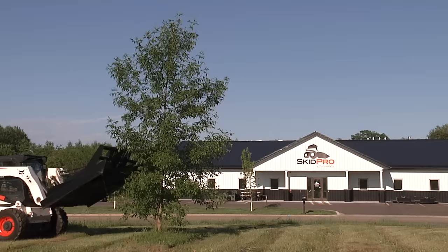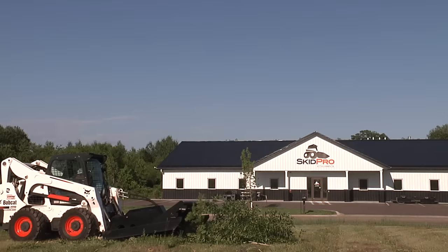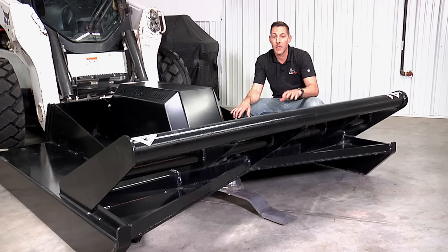This will not only give you added durability, but it'll give you the strength necessary to take up to four-inch diameter trees that this cutter is rated for. The HD3 comes in both 60 and 72 inch widths and in either the open or the closed front option.